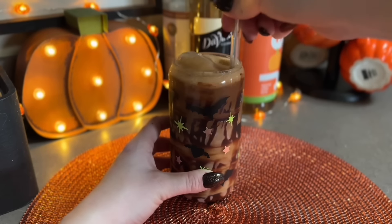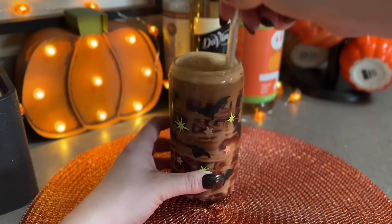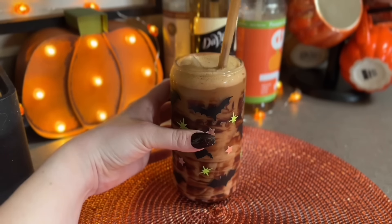I just like all of my coffee, creamer, and milk to be blended together so I'm not getting a mouthful of creamer at the bottom of the glass.